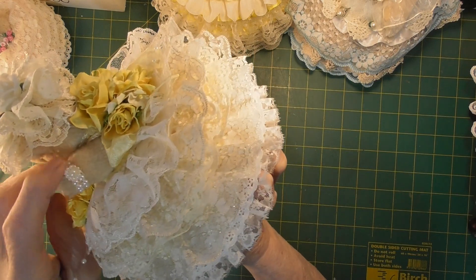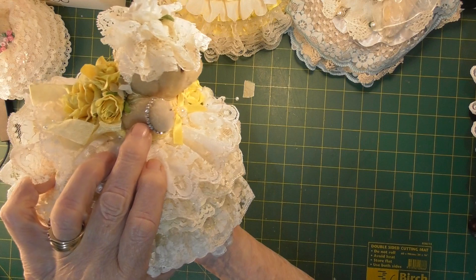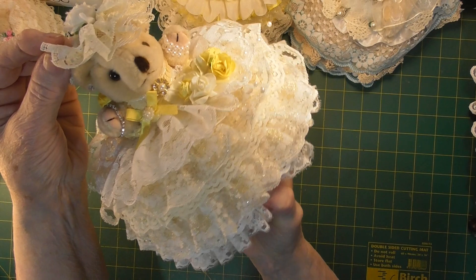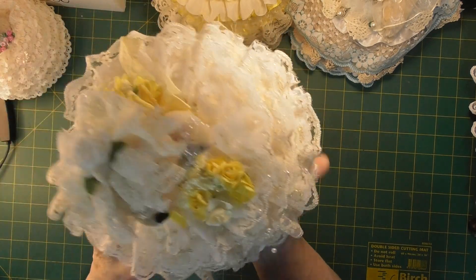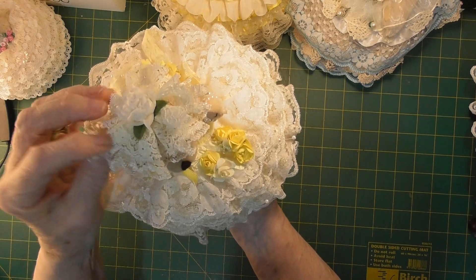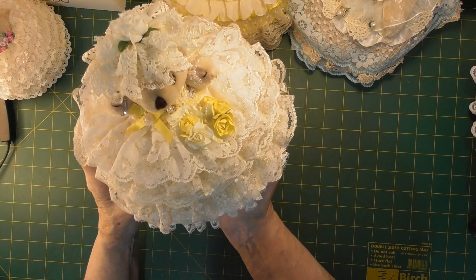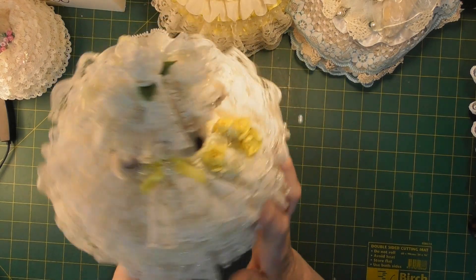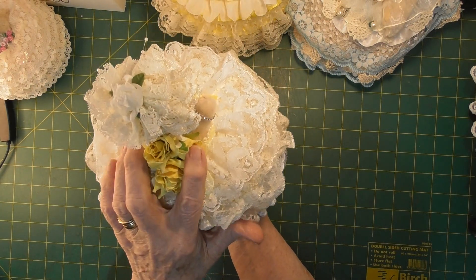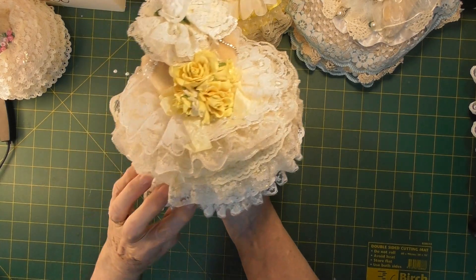This is her watch because that is a watch face, and this side she has her diamond bracelet. Now this little one has earrings. She also has a little lace hat that I made — just gathered lace with a flower on the top. And around the back she has a large bouquet of flowers, layers on her bustle, layers and layers of lace.